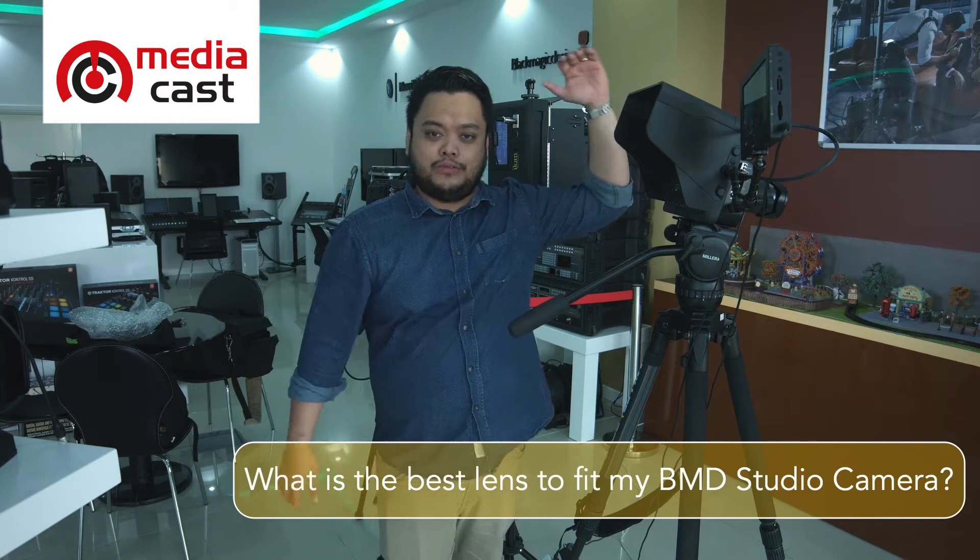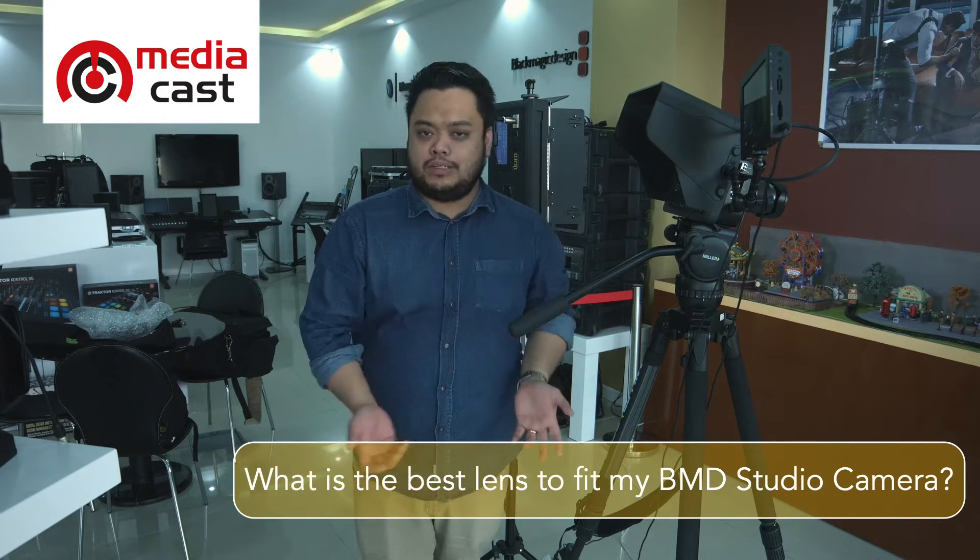Hi, my name is Lawrence from MediaCast. Today I decided to create a video to answer one of the most frequently asked questions by our clients: what is the best lens to fit my Blackmagic Studio camera?